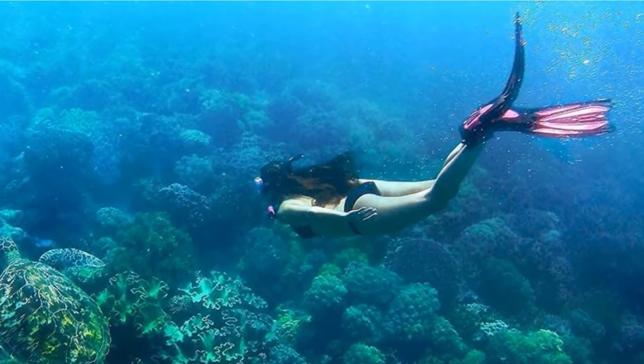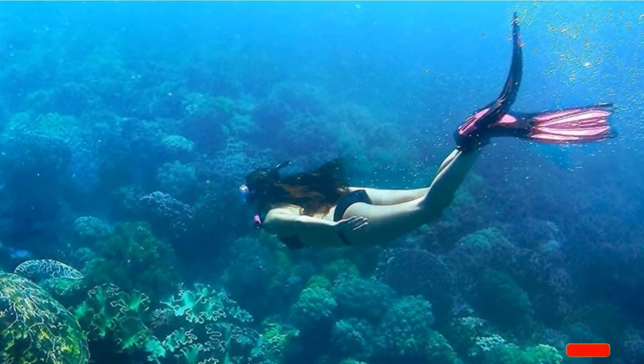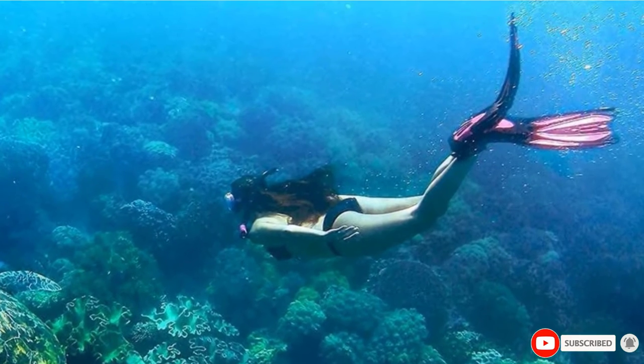For example, you can use the fins with an air-integrated dive computer to make your adventures into the deep ocean more fascinating.